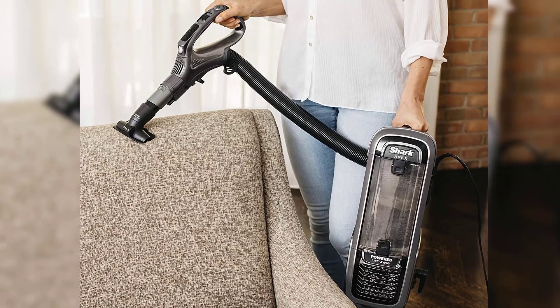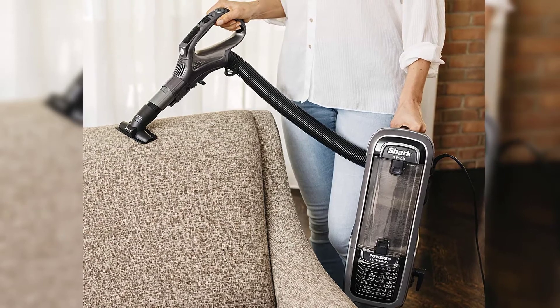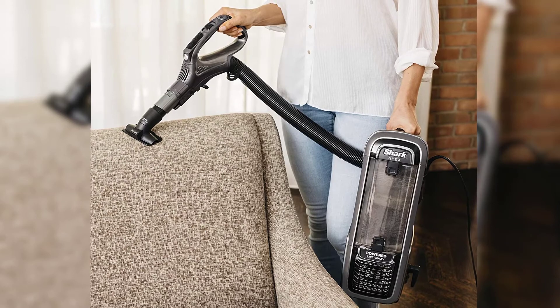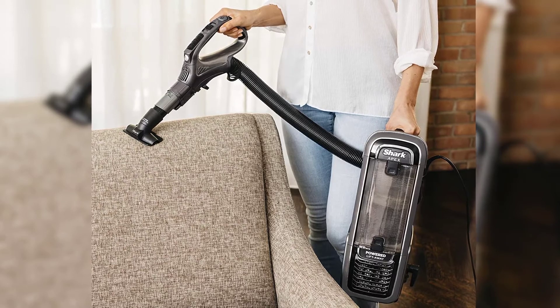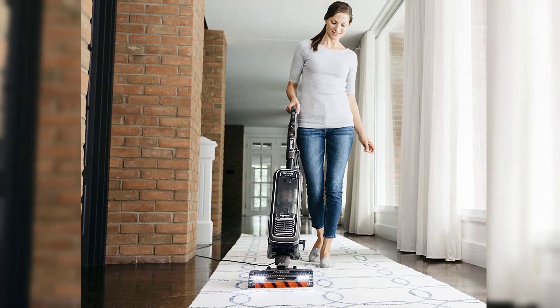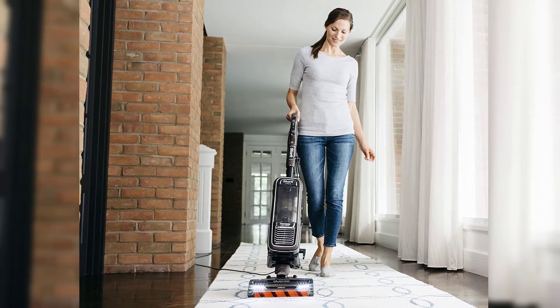The vacuum has three different surface settings: thick carpet area rug cleaning, carpet low pile cleaning, and hard floor cleaning. You can switch between them with the push of a button. It can also be used in three configurations: standard upright position, powered lift-away mode, and above floor cleaning.